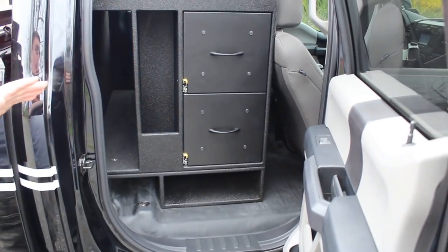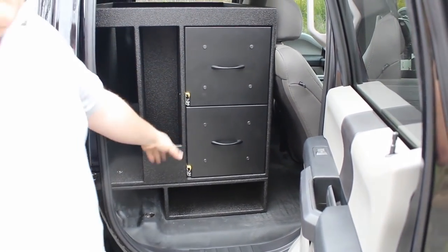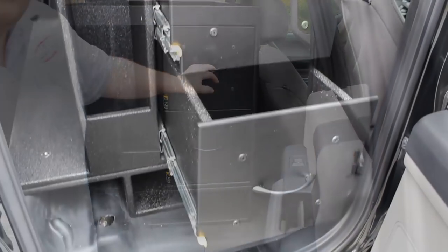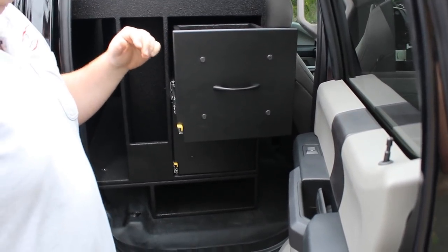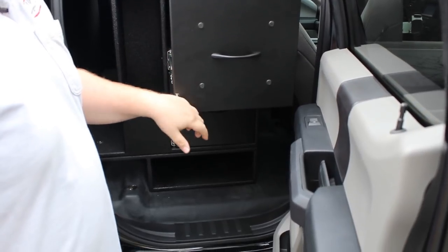Taking a look at the passenger side of the cabinet, we have storage for flares and also more one-third storage for compartment space. This lets them store things such as caution tape and other small tools.